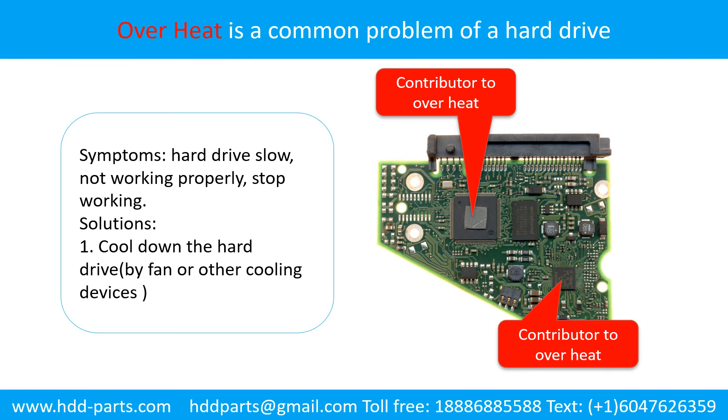Overheat is a common problem of hard drive PCB boards. Solutions: 1. Cool down the hard drive by fan or other cooling devices. 2. Replace or fix the PCB board. This picture shows the two main contributors to the overheat.